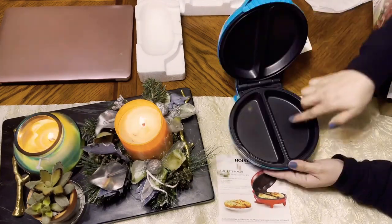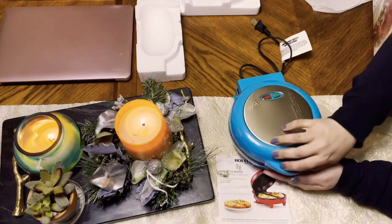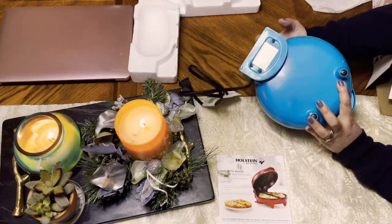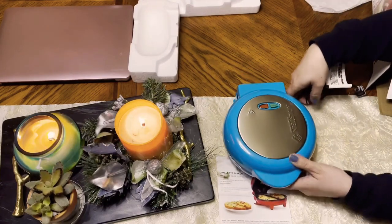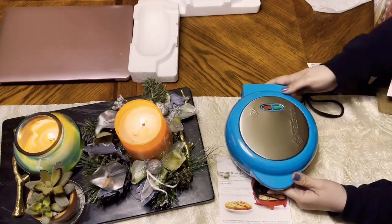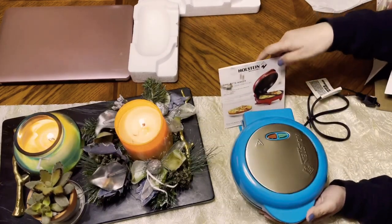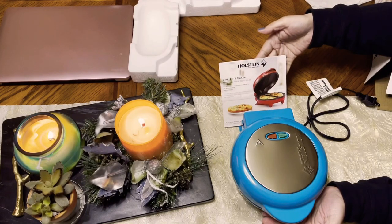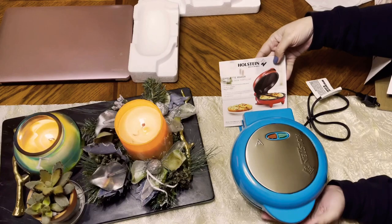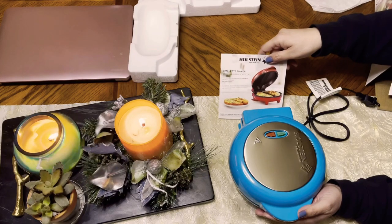That is the omelette maker. Look, so we can make some omelette. See, it looks like this at the back — like this. And you can make your own special omelette. So, let's see how it works. Let's try it out.